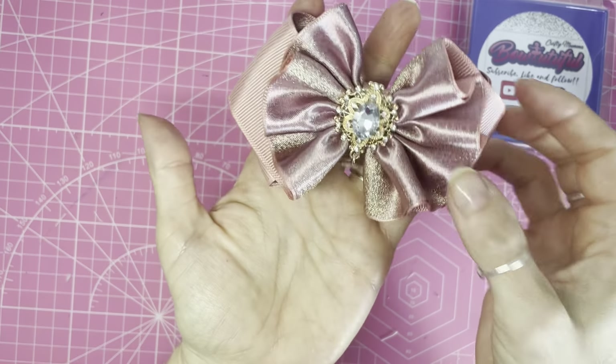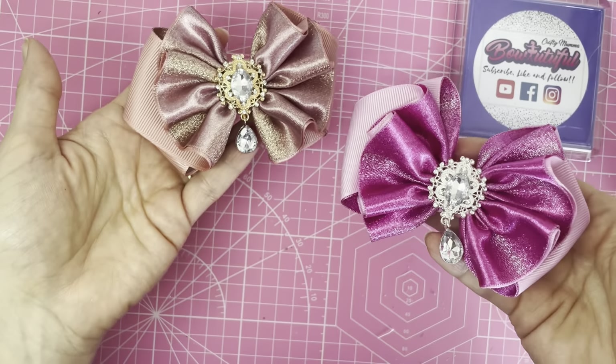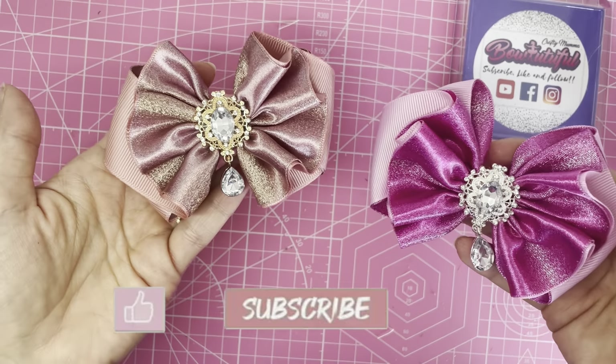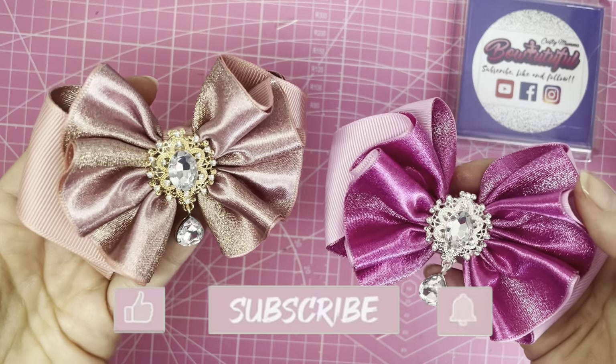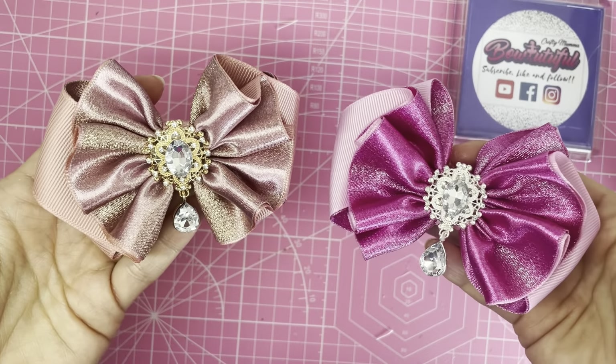And there you go — that is your finished hair bow! I hope you enjoyed this tutorial. If you did, please hit the like button, subscribe to my channel, and press the bell to turn on notifications so you don't miss any new uploads. Thank you for watching, bye bye for now!